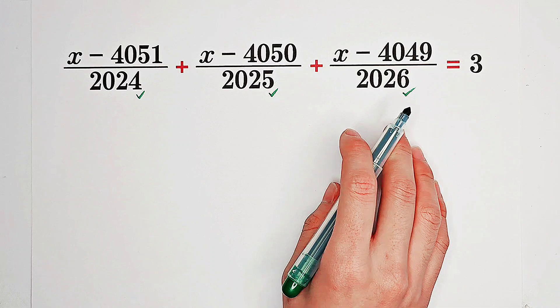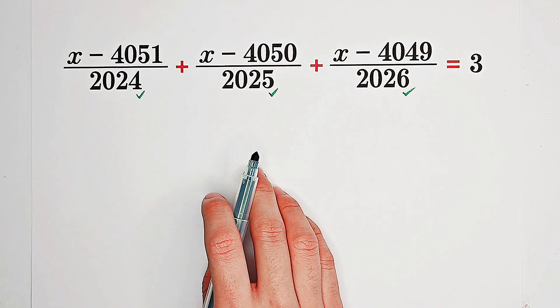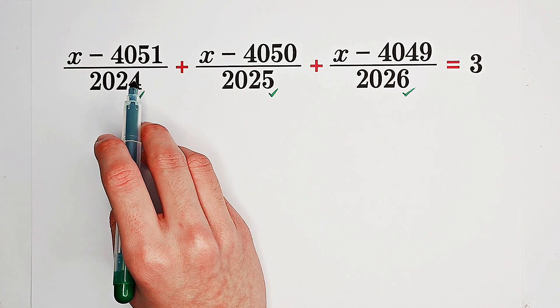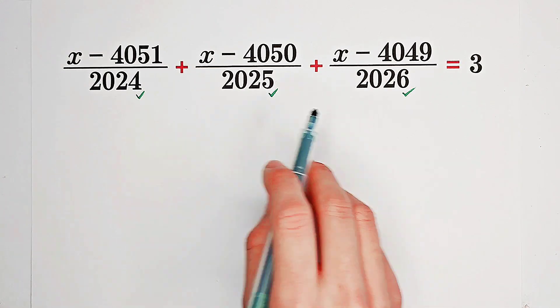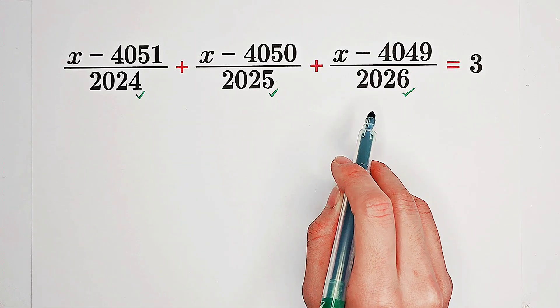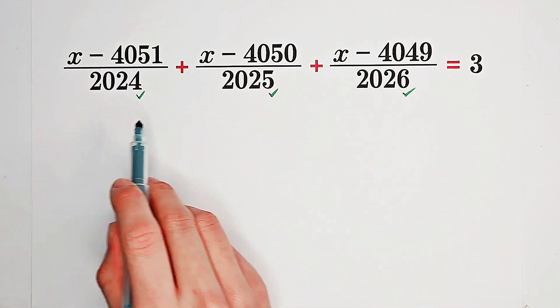What about the numerators? X minus some number — and this number is also very nice. Why? Because 4051 is just the sum of 2025 and 2026; 4050 is the sum of 2024 and 2026; while 4049 is the sum of 2024 and 2025.